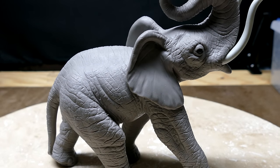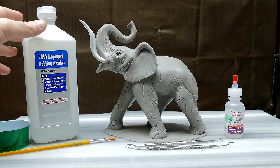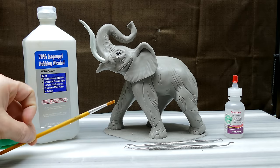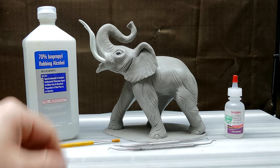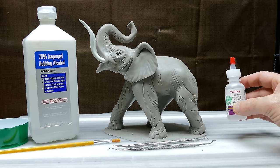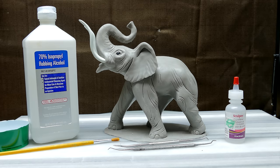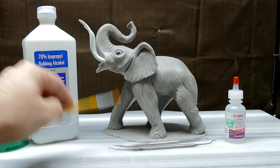Without any further ado, let's get started. I'm going to be using just some regular rubbing alcohol, a little cup to put that in, a nylon brush, a couple texturing tools, just a dentist pick - that thing I showed you in the last video - and this is Sculpey clay softener. I'm going to use this to soften up the texturing. You can also use mineral oil or baby oil. You have to use alcohol at least to clean your brush because as you go along doing this it gets gummed up really bad.